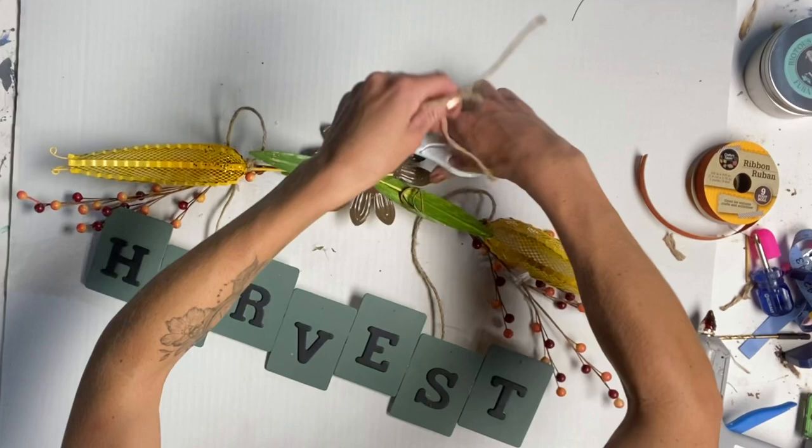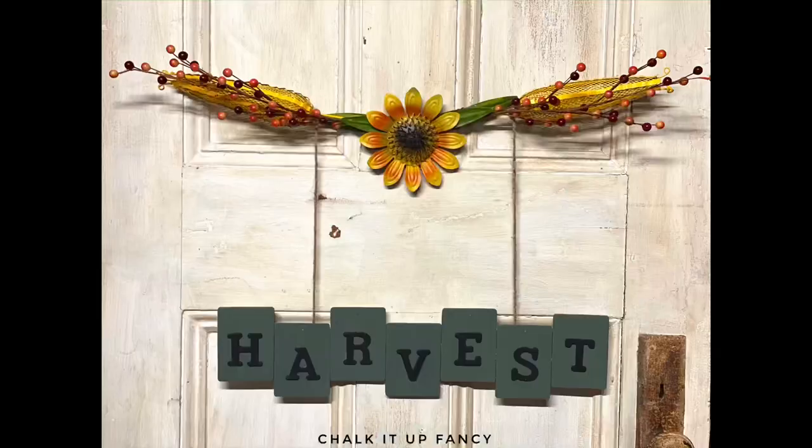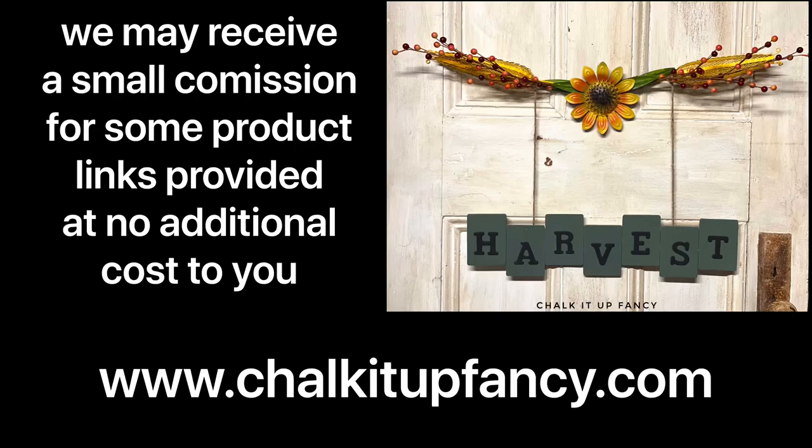And there we go — now we just have this harvest wall hanging! Thank you so much for watching. Paint products can be found on our webpage at chocolatefancy.com. And don't forget, you can check out some other tutorials over on our YouTube or our webpage. Have a great day!